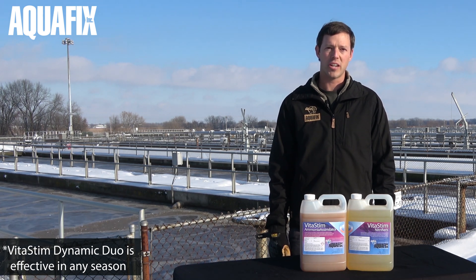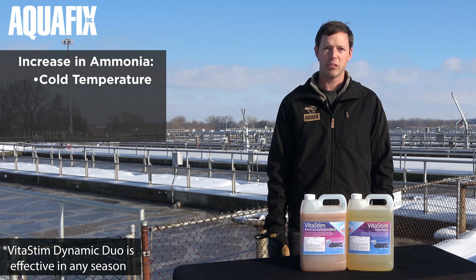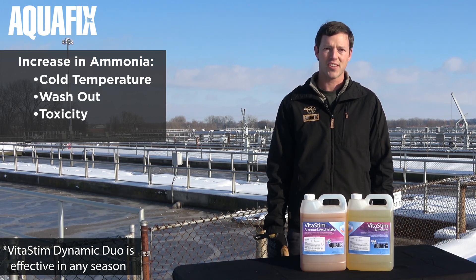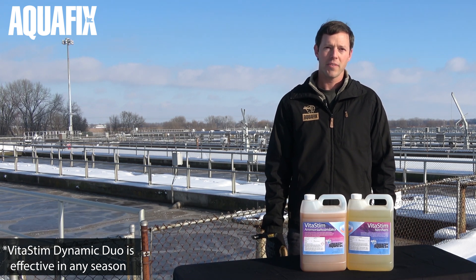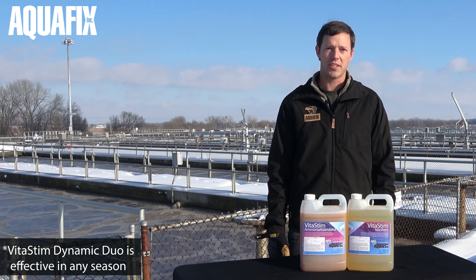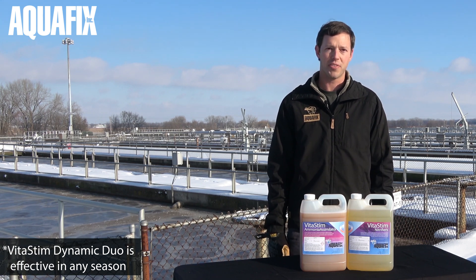VitaStem Dynamic Duo is for wastewater plants that have had an increase in ammonia due to cold temperature, washout, toxicity, or other factors. Left on their own, nitrifying bacteria are notoriously slow to regrow, and when cold temperatures hit, it can take months.